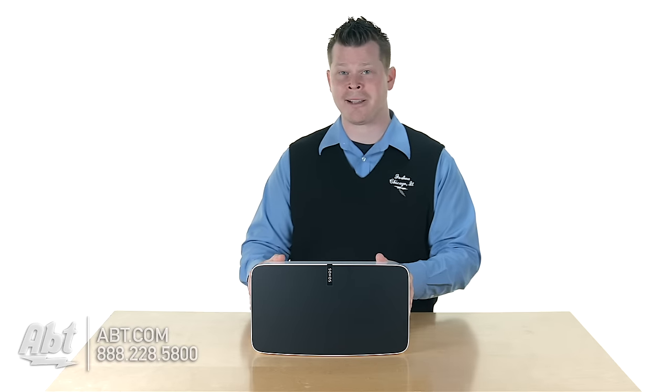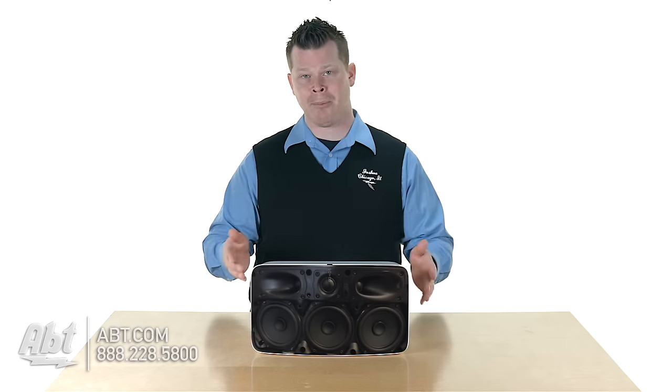We've got some big updates, so let's look behind the grill. We are going from three different drivers on the bottom — it used to be two three-inch mid-range drivers and one three-and-a-half-inch subwoofer — replaced by three four-inch mid-woofers. So you have a lot more power, and each one of these are really working for your mid-range, which is like instruments and vocals, as well as deep, rich bass. Above it, you've got three tweeters now instead of two: a center tweeter and two side-firing tweeters, and they're all responsible for your high frequencies.